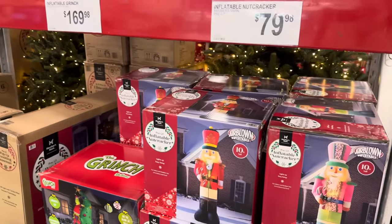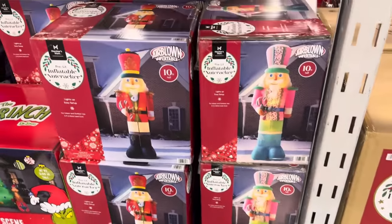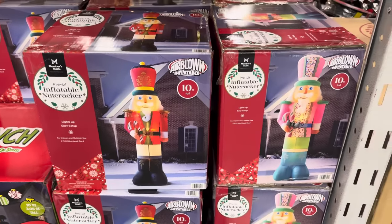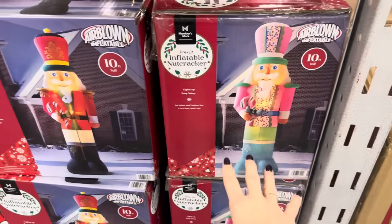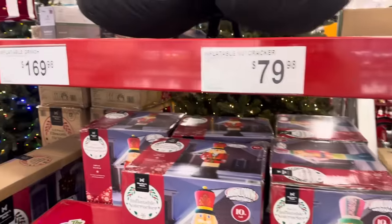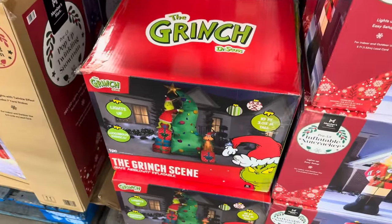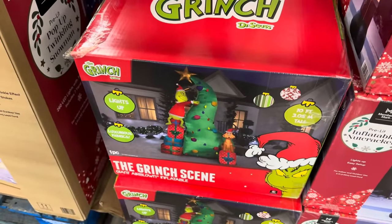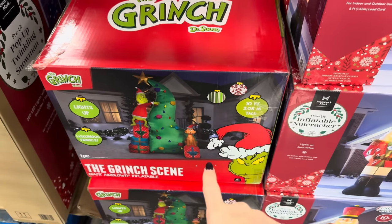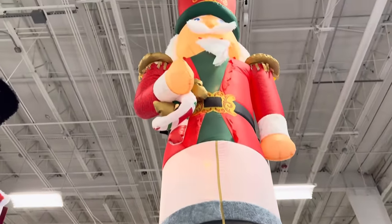We've got two inflatables coming up — the Grinch and the Nutcracker. These are 10 feet tall, air-blown inflatables that light up, easy setup for indoor/outdoor use. You get pink and blue and teal green, or more traditional colors. How fun to put that up in your yard! $79.98 for the Nutcracker. If we want the Grinch, he comes at a price — $169.98. He's stealing the tree, with Max the dog involved. Luxurious fabrics and it lights up.